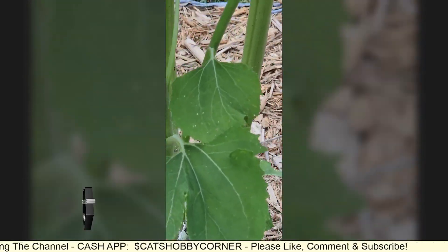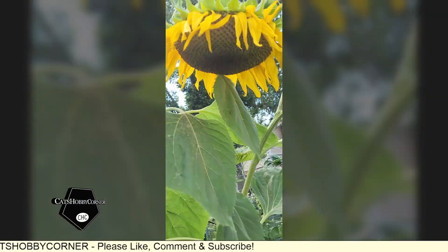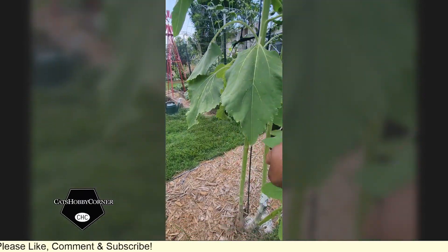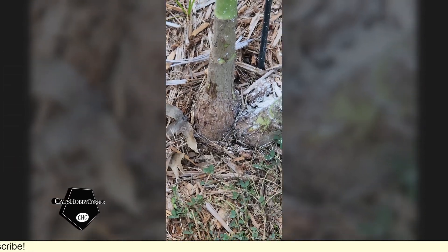Now the other sunflower behind it, it's doing fine — this is it here — but it's just a single sunflower, nothing dramatic about it.